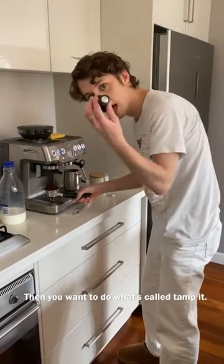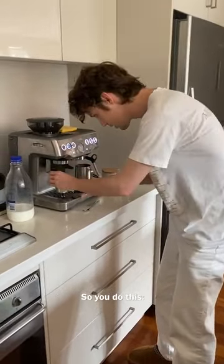Now you know what's called a tamper. So you do this — shmoosh. And then do three hard shmooshes. One. Two. Sick.